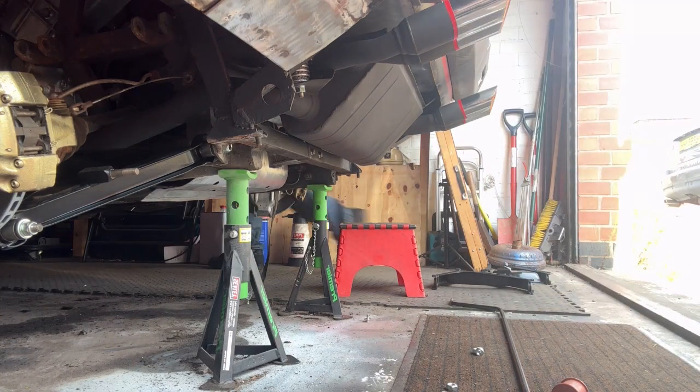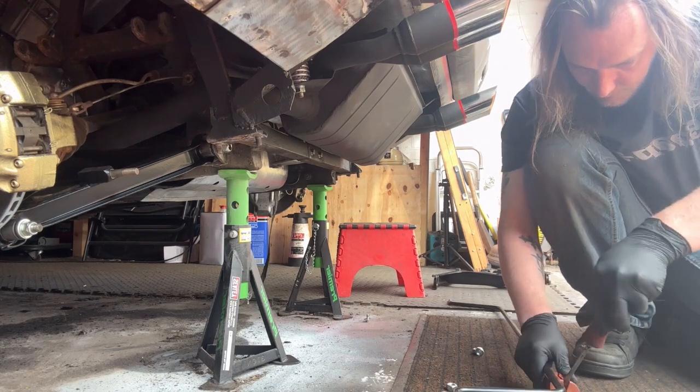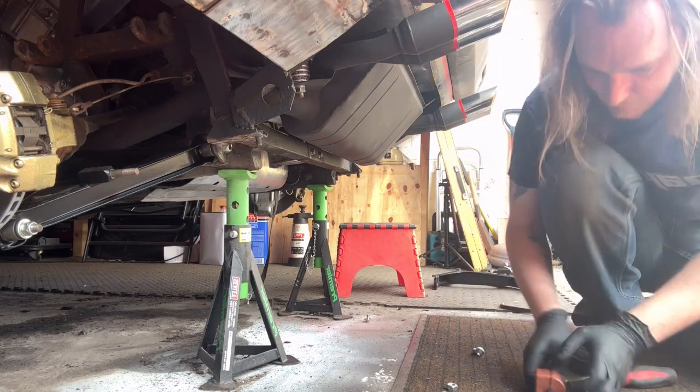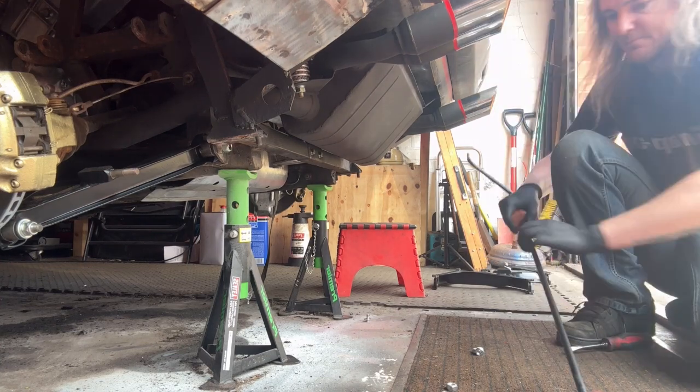Now we've got those bottom wishbones back on — all in place, all bolted up — we're moving on to the roll bar. We've got brand new bushes in the drop links and brand new roll bar bushes, which you can see being fitted onto the roll bar right now.